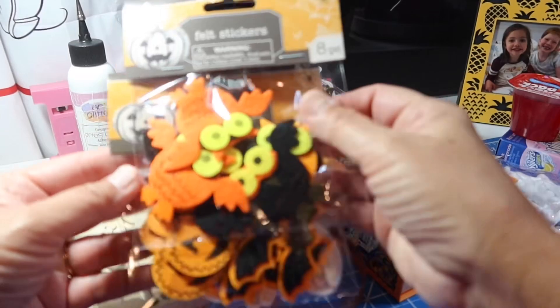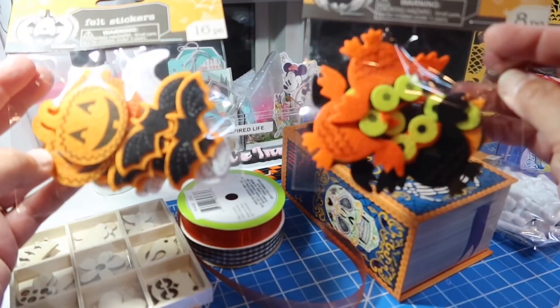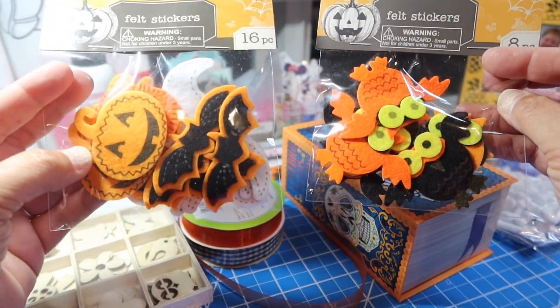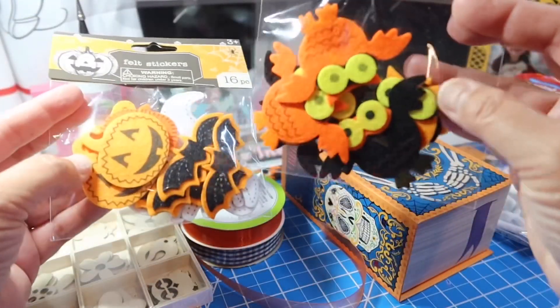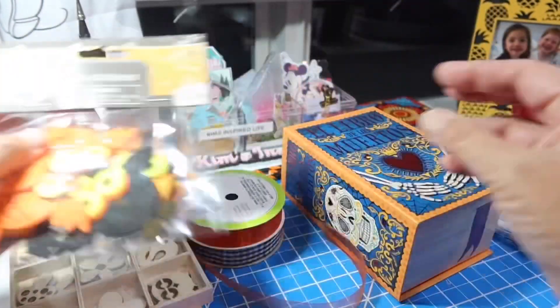And then I bought some of these felt pieces. I've never bought either of these, I don't think, but I think I was gifted some of these last year. So some bats and pumpkins and little ghosts in the back. And then this one is just owls — different colors of owls. So those are cute.